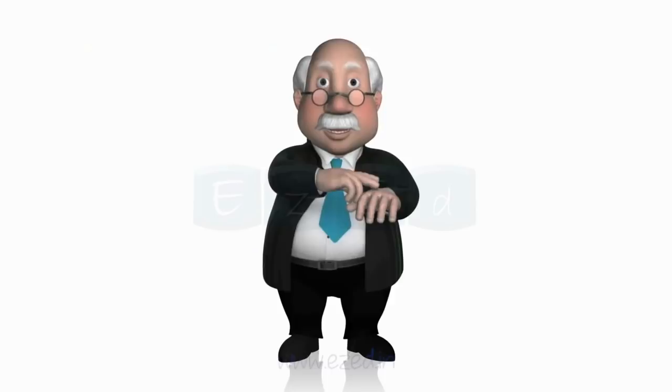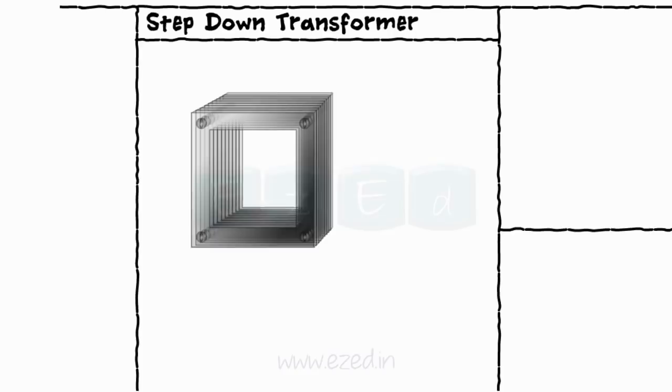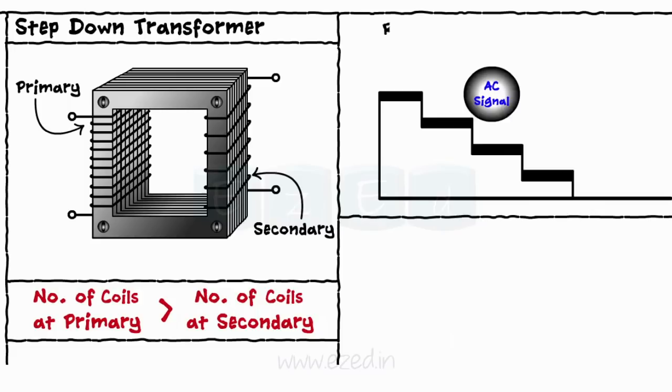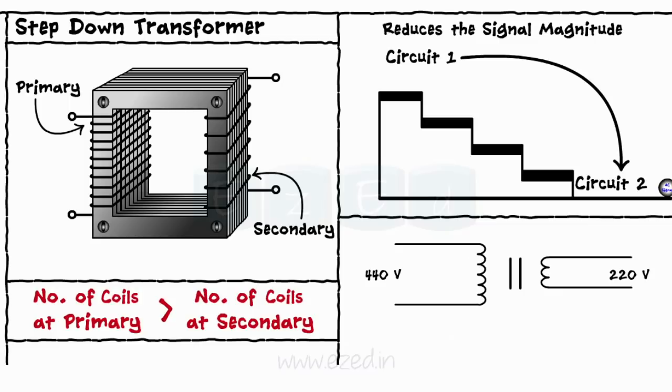Depending upon the number of coils on the primary and the secondary side, the transformers are classified into two types: the step-down transformer and the step-up transformer. If the number of coils at primary is greater than the number of coils at the secondary, the transformer is called a step-down transformer. This transformer reduces the signal to a lower level before transferring it to the next circuit. Thus, a 440V/220V transformer transforms a 440 volts input signal into 220 volts output.